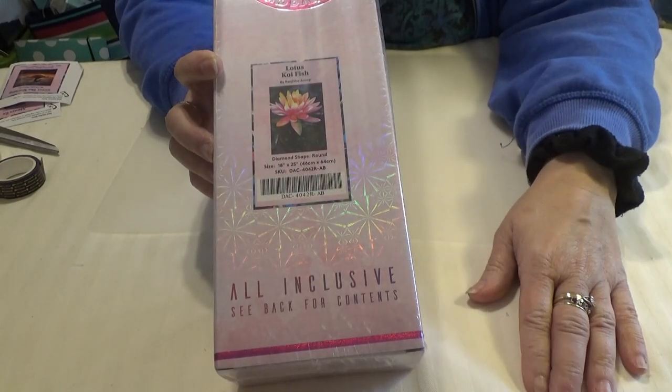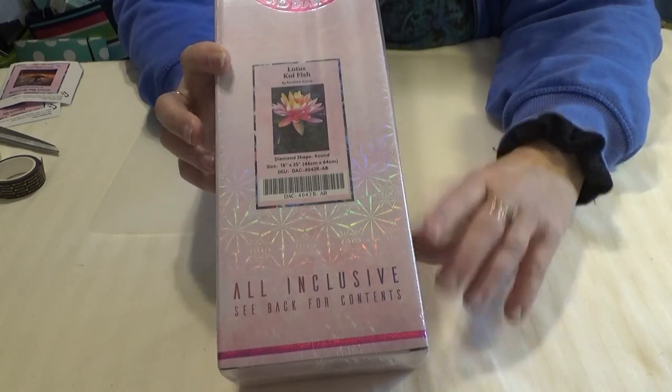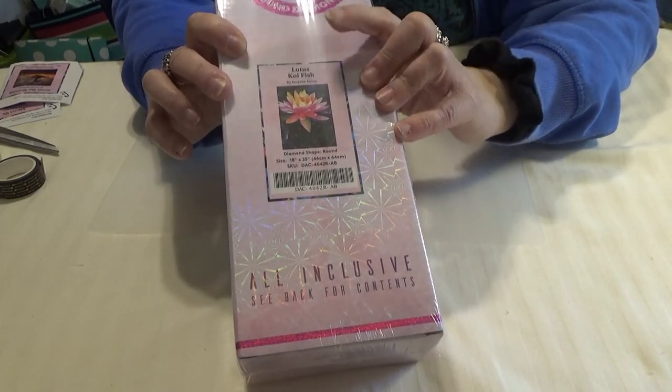Hi Divas! I have a special Diamond Art Club kit to show you today and it is Lotus Koi Fish.